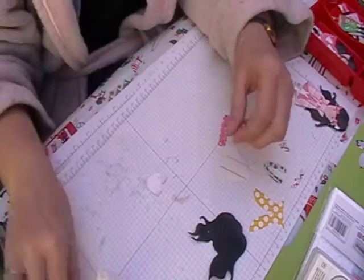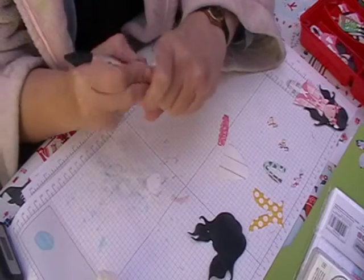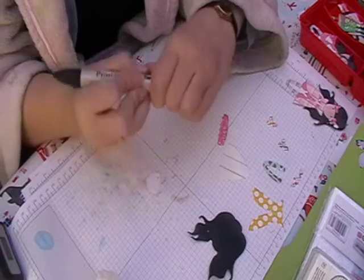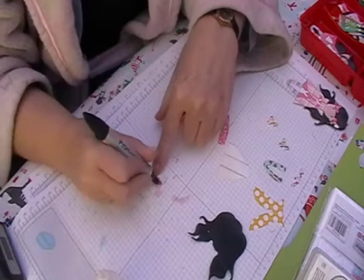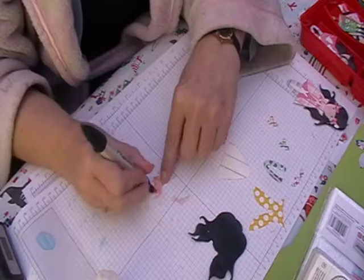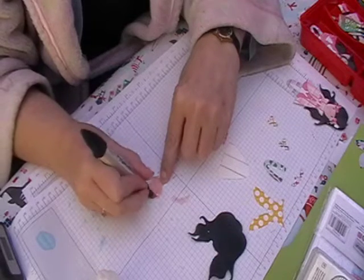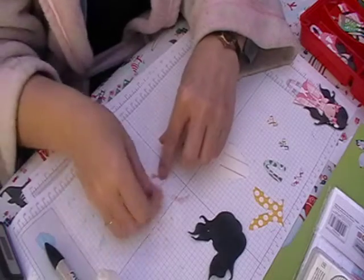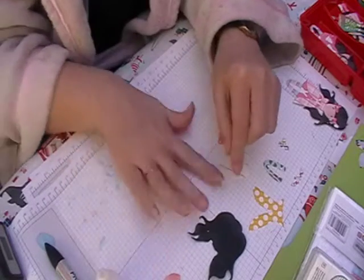First of all we're going to colour in her face. This colour is Sun Kissed Pink and this is a Pro Marker. So just colour in her face and then pop that to one side just to dry off.